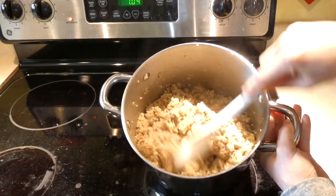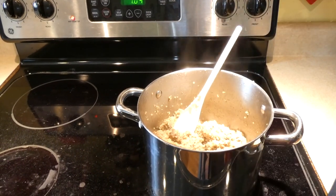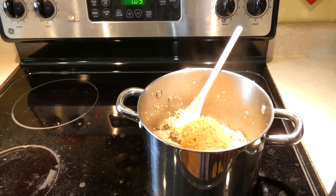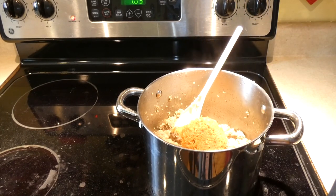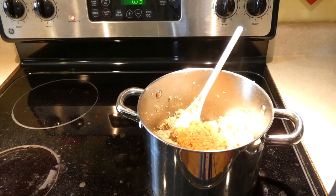Now that the food is cooked, you can see that the water has all been absorbed. I'm going to add a few final ingredients. The first is one cup of grated carrots. I have a tablespoon of flaxseed oil and two tablespoons of organic plain yogurt. You want to make sure that you're using plain yogurt, not vanilla flavored.